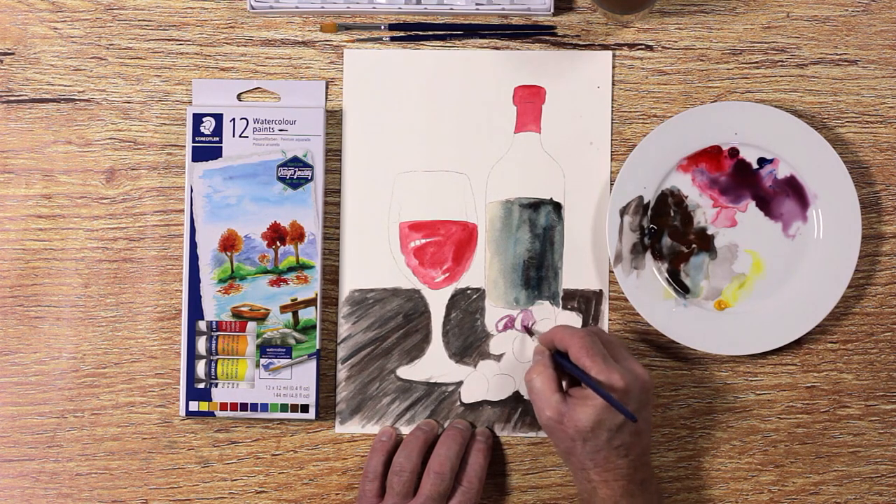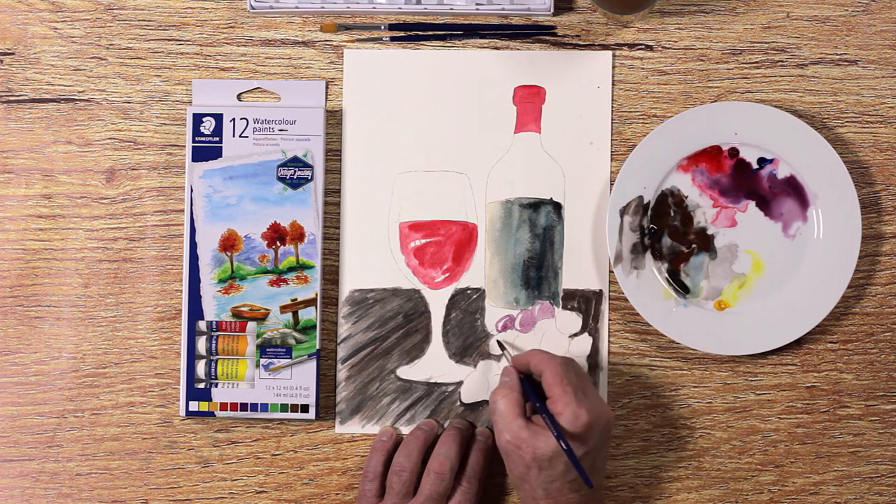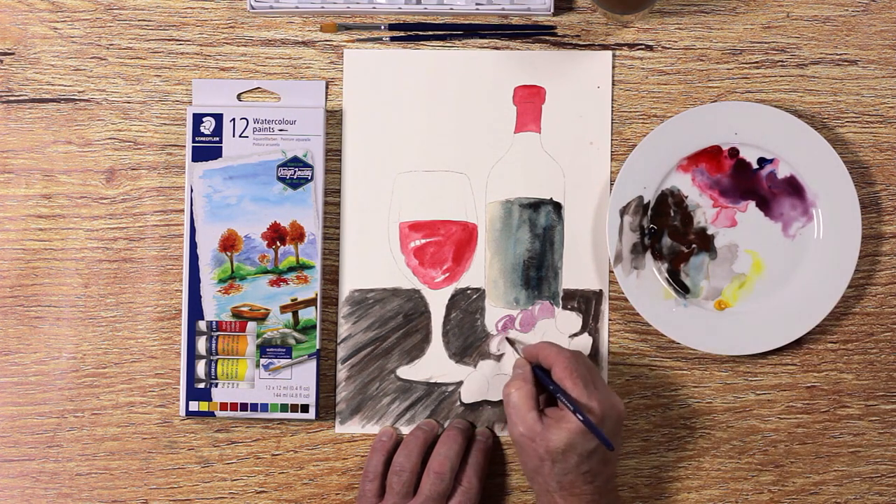To paint the grapes, mix a purple color with crimson and blue. Keep the highlights pure white — we will later paint over this if necessary.